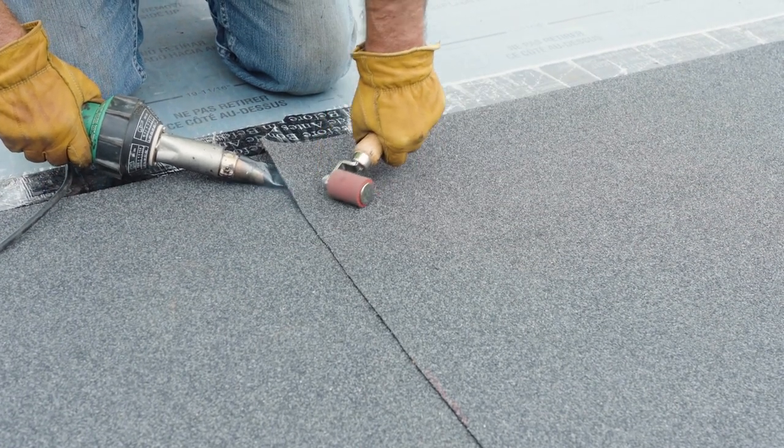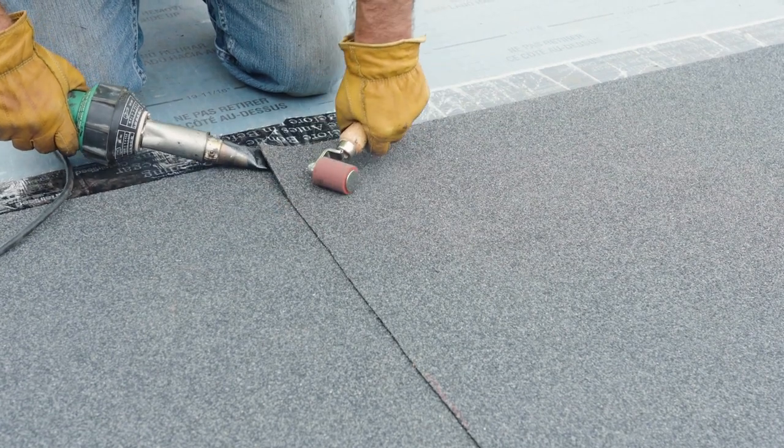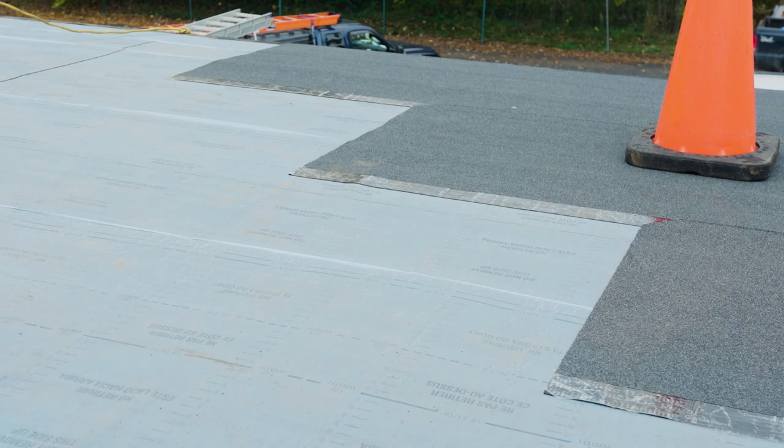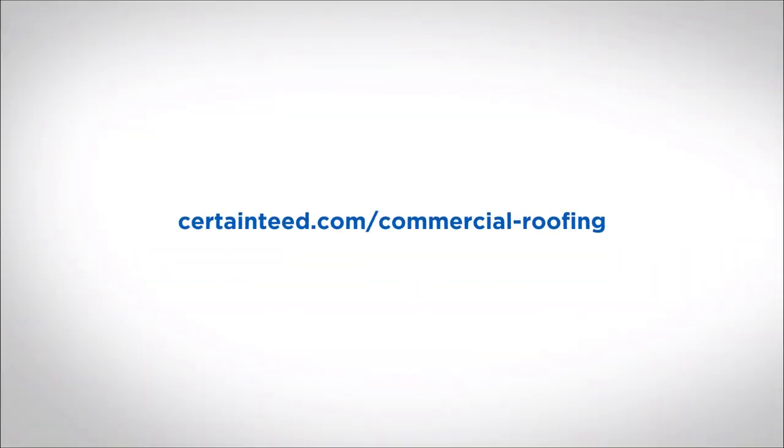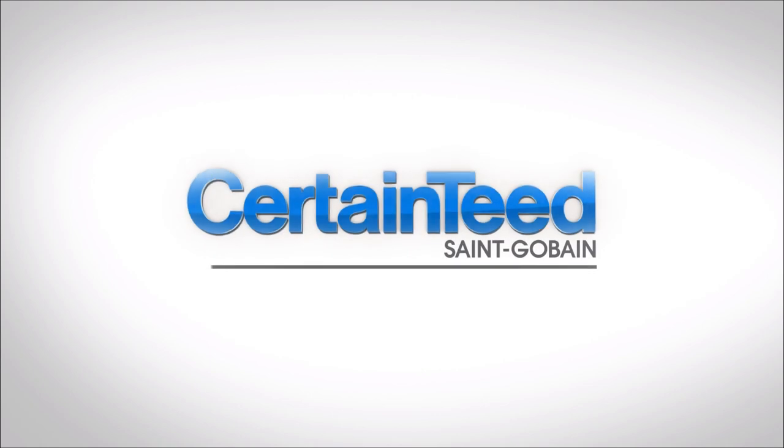As with all Flint Elastic SA applications, offset and stagger end laps a minimum of 3 feet. For more information on Flint Elastic SA application with Arctic Edge, visit CertainTeed.com or speak to your local CertainTeed Commercial Roofing Territory Manager.